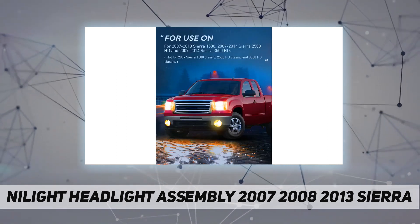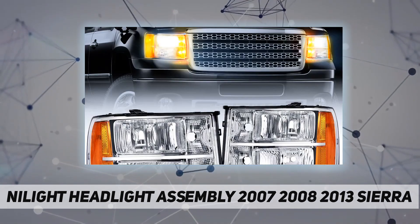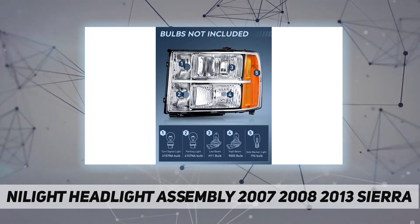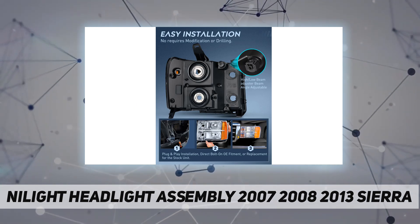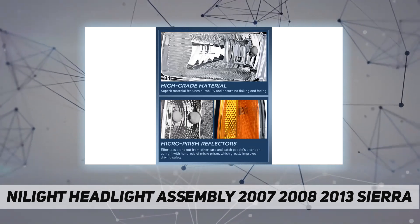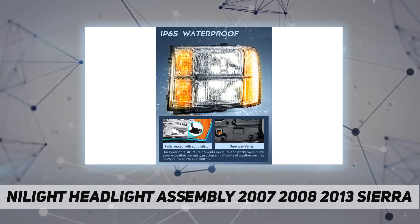Not for 2007 Sierra 1500 Classic, 2500 HD Classic, and 3500 HD Classic. Features 15-minute installation without modification or drilling needed. Safe drive — these 2007-2013 Sierra 1500 headlights provide clearer and longer vision for the driver.